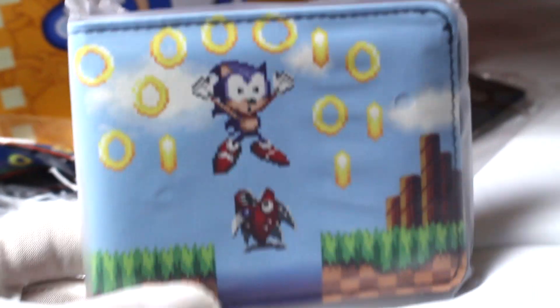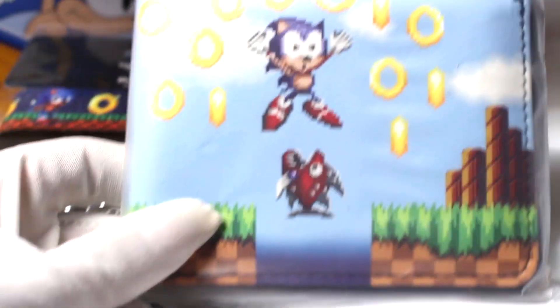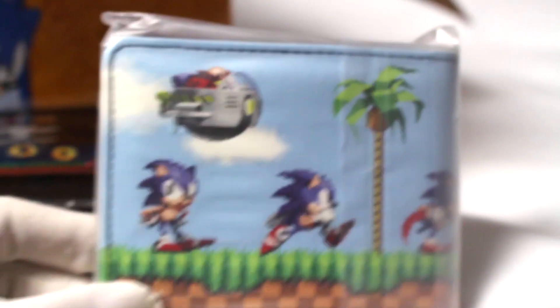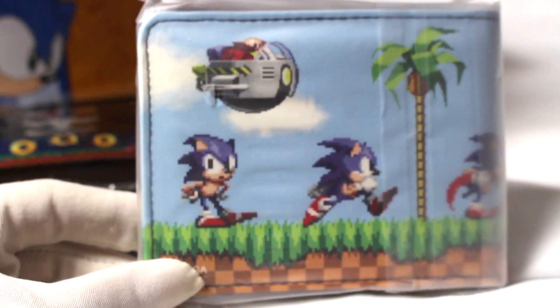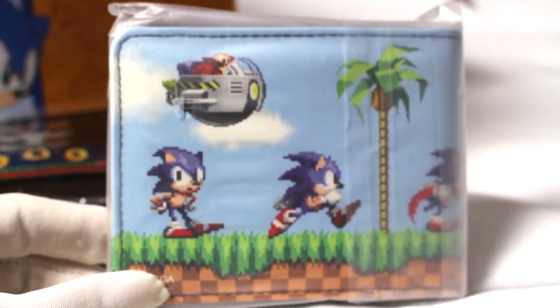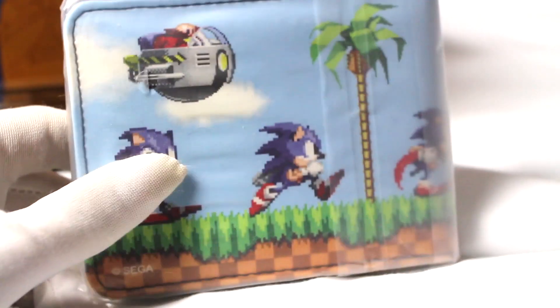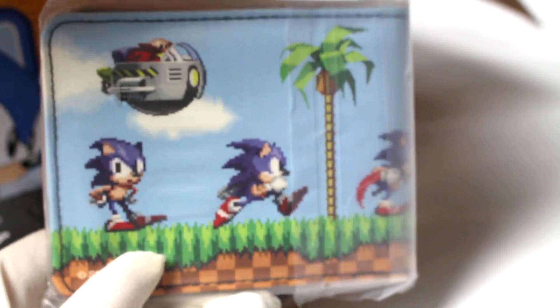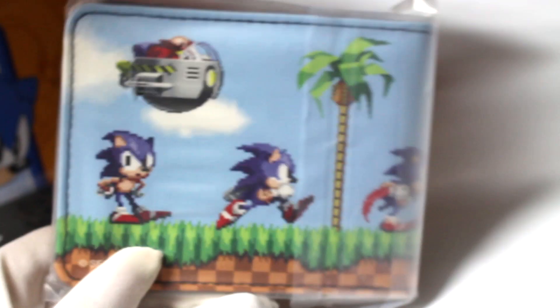Wow, I actually really like item four — it's a Sonic wallet and I've never seen this one before. It has some nice classic Sonic artwork with Robotnik hovering above, and I love the light blue in the background. This might be good to use at conventions or Sonic meetups. I don't usually use a Sonic wallet when I'm out, but yeah, this one's great.